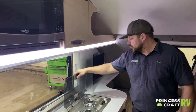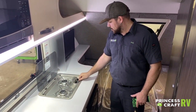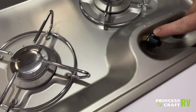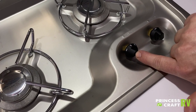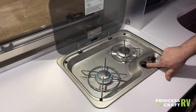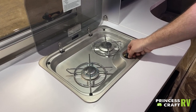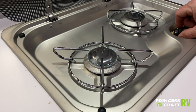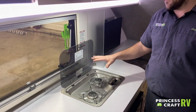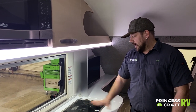Moving to our two-burner cooktop from Dometic. Make sure your gas is on. Turn the knob to the lightning bolt position to light it, push in on the knob, and use a stick lighter to light the burner. After it's lit, hold the button down for about five to ten seconds to let it warm up, then you're good to go and can set your flame height. When done, just turn it off. Let the burners cool before putting the glass top down to avoid cracking.